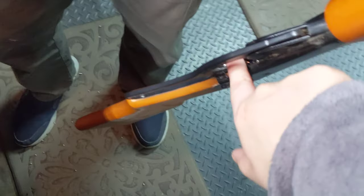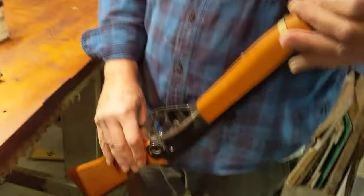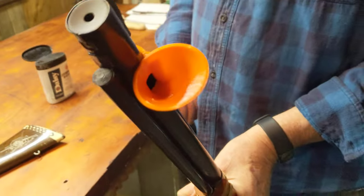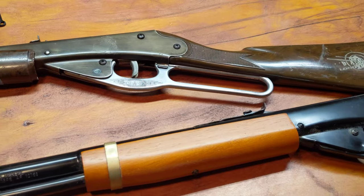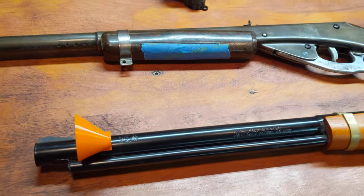Why am I hearing BBs falling out? Because they're falling out at the bottom — this is not a complete gun. Boy, you're technically up on your stuff. You're a mess tonight. Well, we've proved it works. But wait, there's more. Oh God, you did drop a lot of BBs. I was astounded to hear them hitting the ground.